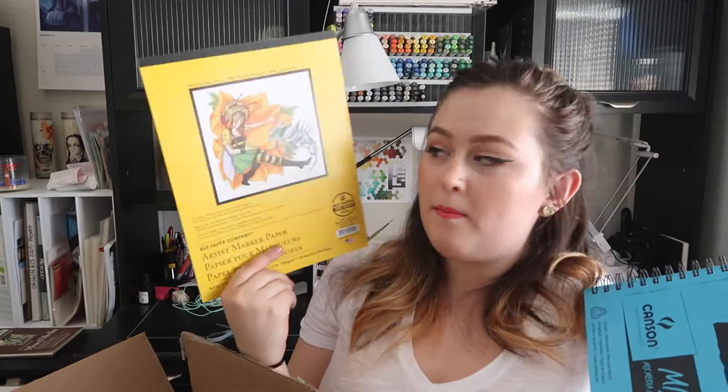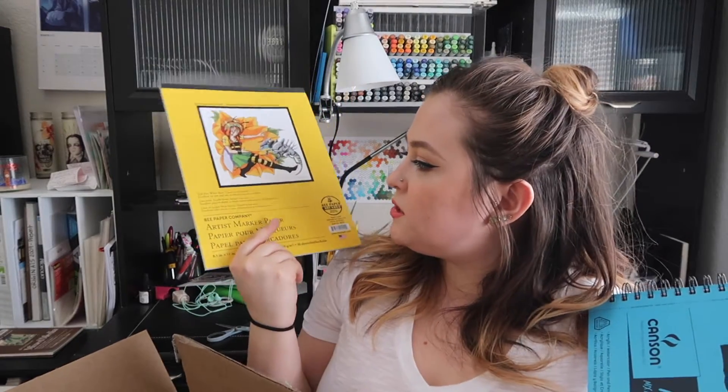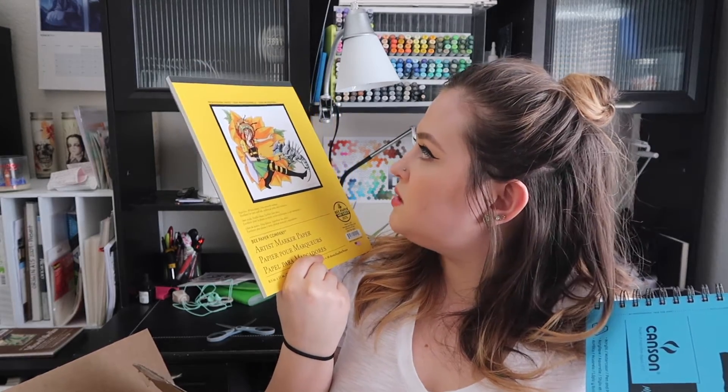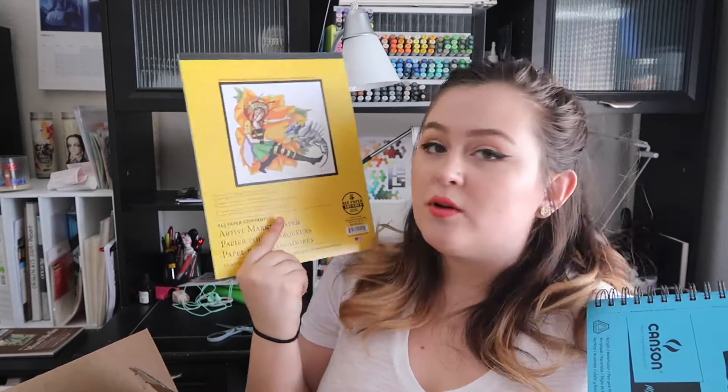There are two paper items in here. The first is a pad of the Bee Paper Company Artist Marker Paper. This is recommended for use with alcohol-based markers — it's a really smooth paper, thinner than Bristol or vellum, with a really smooth finish that's great for blending. It's eight and a half by eleven inches, a nice standard size. I did want to get more of this because I really like it and it's hard to find in stores.